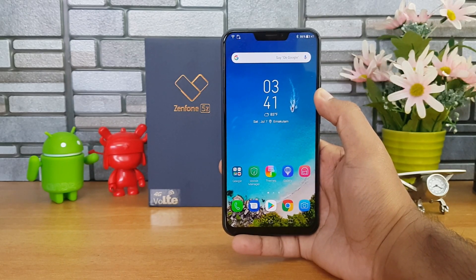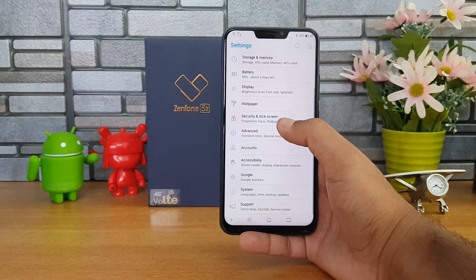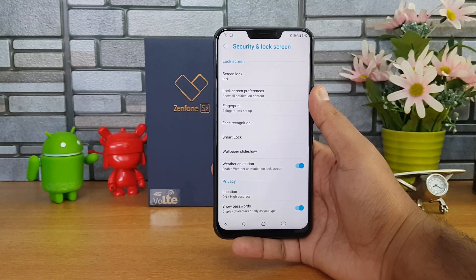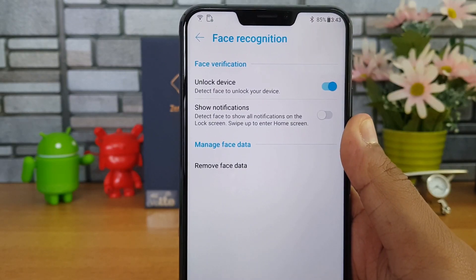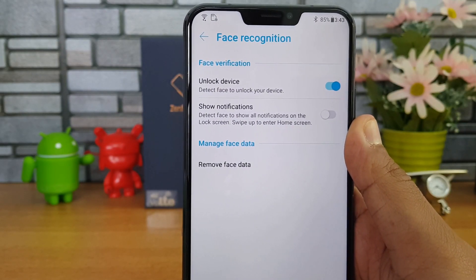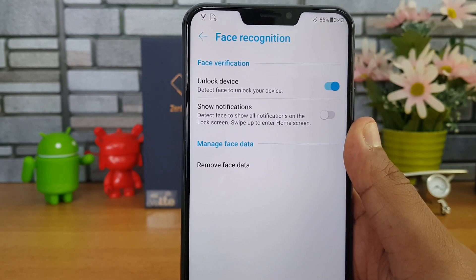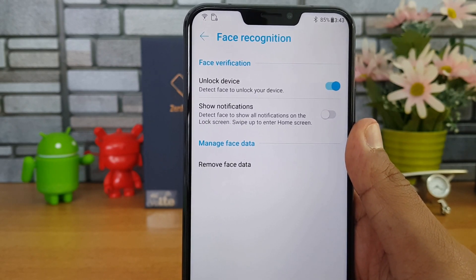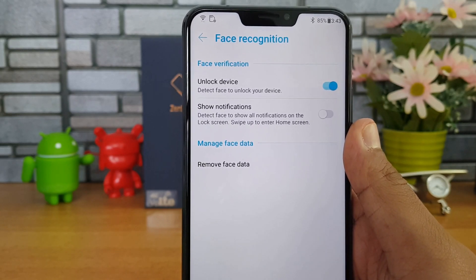We'll also test out the fingerprint scanner performance. To set up the fingerprint scanner, go to Settings, Security, Unlock Screen. You can also see the option called Face Unlock. To register your face, go to Face Recognition, enter your PIN, and register your face. Once registered, you'll see options to show notifications on the lock screen, unlock via face recognition, or remove the face unlock if you don't want it.